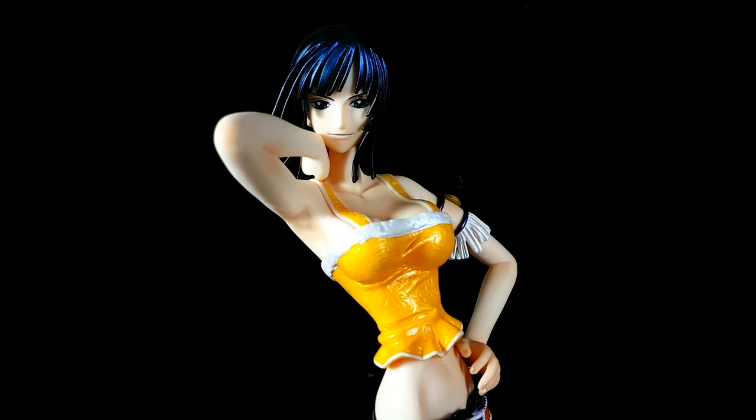Mabuhay everyone, today I'll be reviewing the Portrait of Pirates Neo Nico Robin. This one is the repainted version. First, let's take a look at the box.